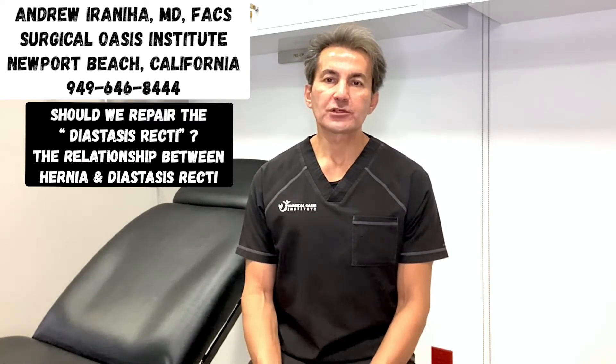Hi guys, I'm Dr. Andrew Ivaniha from Surgical Oasis Institute in Newport Beach, California. I'm a board-certified general surgeon who has been in practice for the last 22 years in Southern California, and my main specialty is minimally invasive surgery including robotic and laparoscopic operations. I have dedicated my practice mostly to hernia repair.